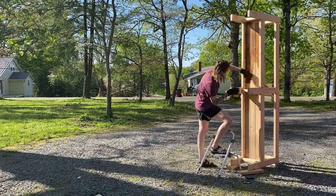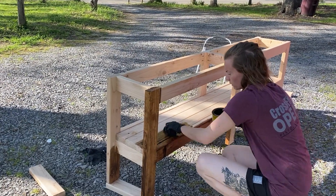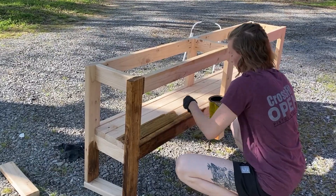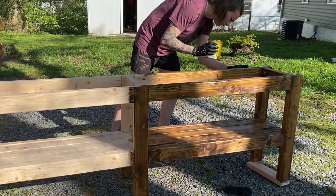Another outfit change for you guys as I start to wrap up this project. I am staining the base of it, and I am absolutely loving how this color is turning out. It is so beautiful — I cannot wait for you guys to see the final result, which for you will be in about 30 seconds YouTube time.